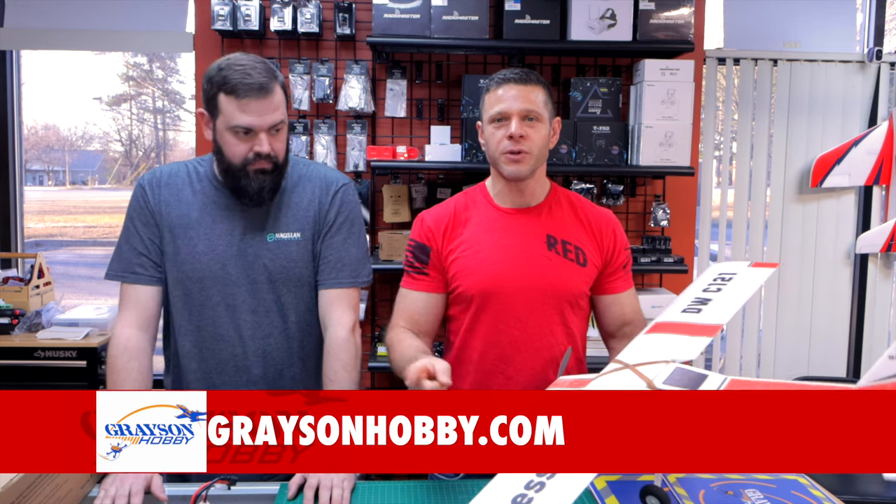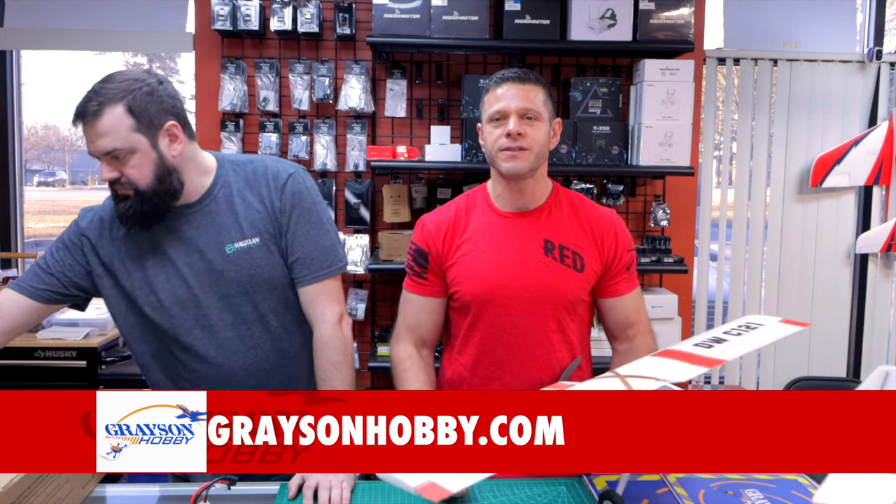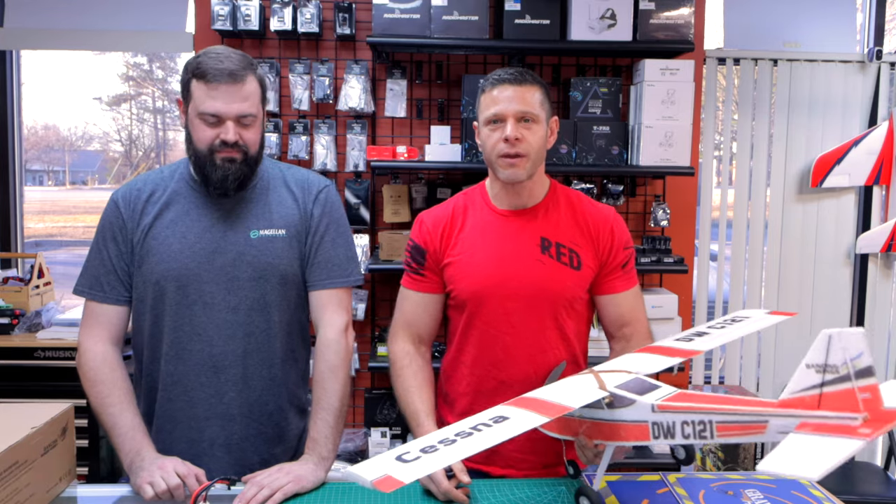Everything ships from Loganville, Georgia. Nothing drop ships — everything ships right here in the U.S. It's about two to three days to most of the eastern side of the U.S. All the stuff we talk about will be in the description below — the batteries, the props, all that good stuff that we recommend.